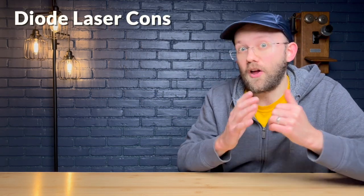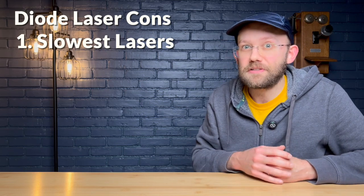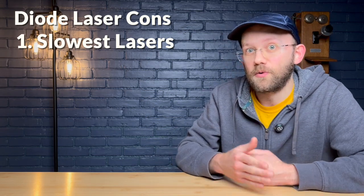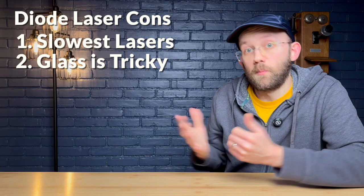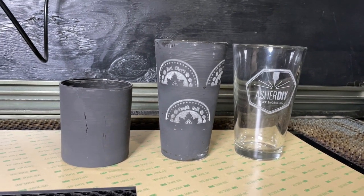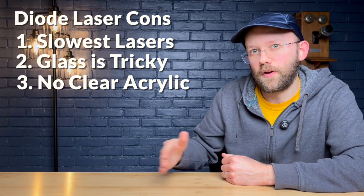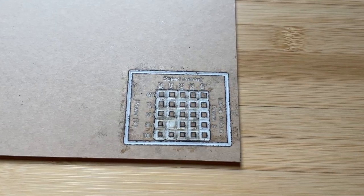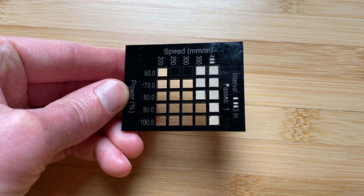Now let's talk about the cons of diode lasers. They are the slowest type of laser machine, so if you're running a booming laser business you'll probably eventually need to upgrade. However, you can get pretty far — I grew my laser business from zero to over $6k in revenue per month using nothing but a diode laser. Number two, you can't engrave glass without painting it first. Number three, you can't cut or engrave translucent acrylic — for example clear — and even cutting opaque white acrylic is pretty difficult. Black works pretty well, but other more transparent colors are tricky.